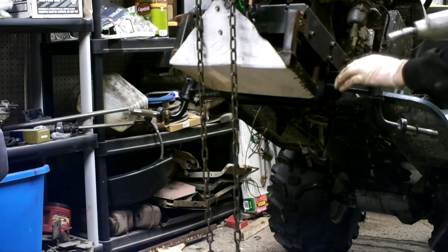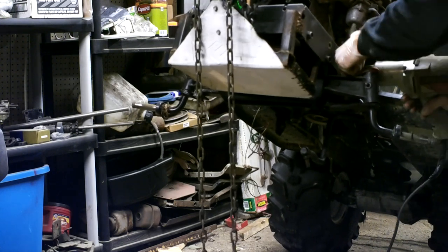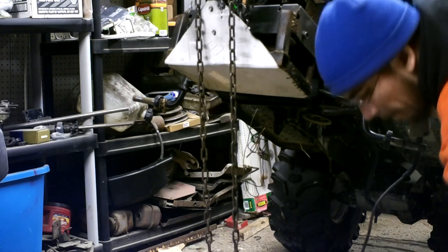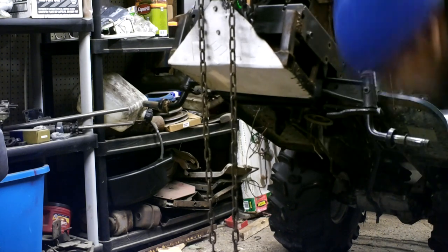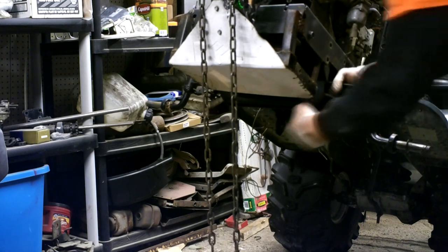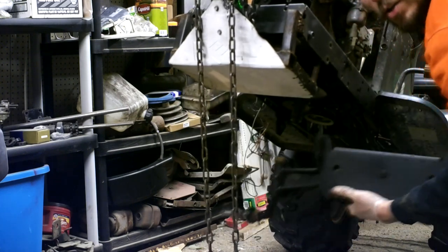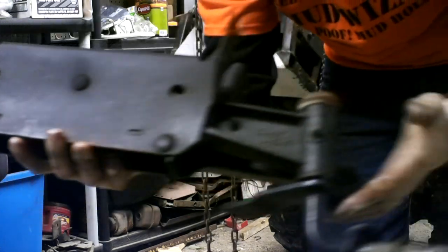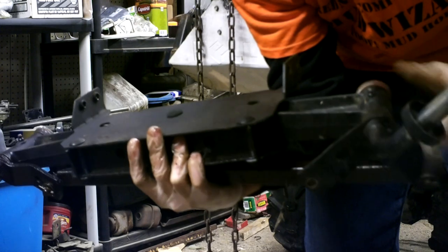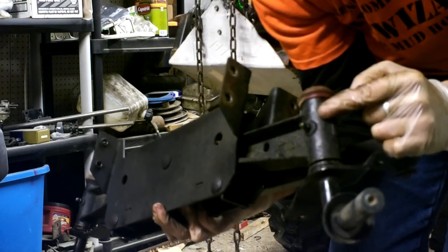Now we're going to slam these four out — be careful, this axle is going to want to drop. My frame is so bent the axle didn't want to drop, but going back and forth with it, there it goes. That's your full axle assembly removed from the front. As you can see, it's a cast iron style — it even says it right there. It's got greasable zerts in it and uses the same bushing inserts as the stamped steel ones. So if you find those at a junkyard with good bushings, rip them out and put them in your cast iron.